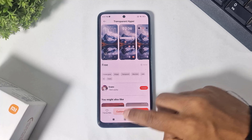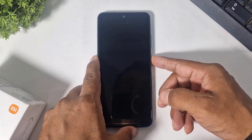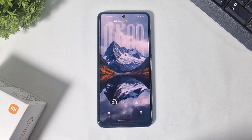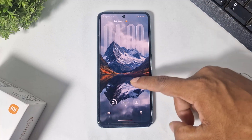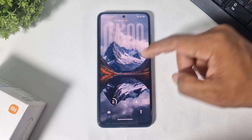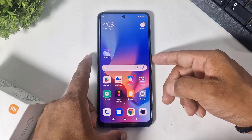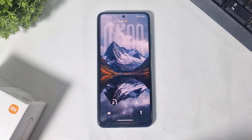After applying, you can see the iOS 26 depth liquid glass lock screen on your Xiaomi device. This is actually really beautiful and completely looks like the iOS 26 liquid glass lock screen — smooth animation, no lag. This is the perfect iOS 26 lock screen for Xiaomi devices.